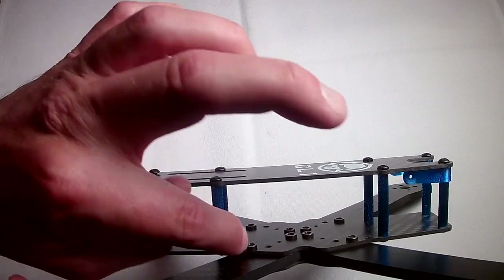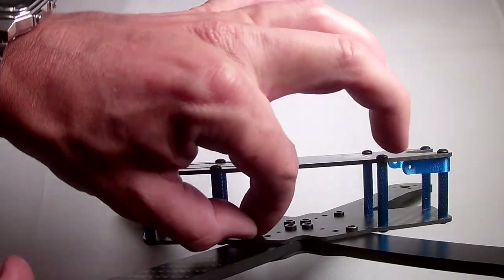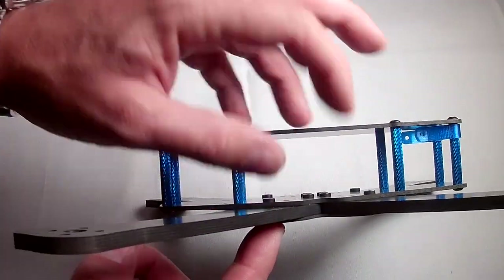So if you break one of these grommets you are kind of out of luck — you are going to have to get a lock nut, find a bigger or longer screw, and use a lock nut to hold it together.